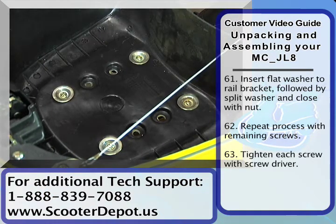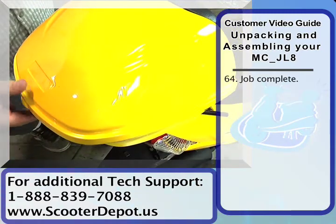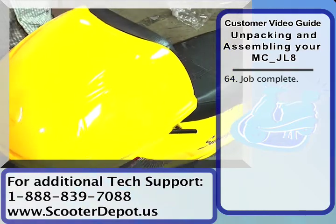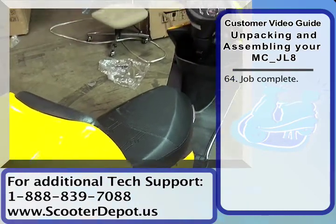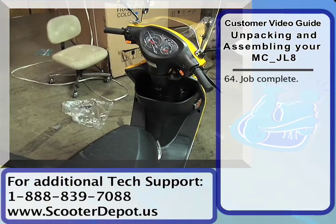We've got our trunk installed now. The final step is to gas up the scooter, check the oil, check the fluids, check all the hardware on the bike, make sure that everything is tight, check the air pressure, and just do a general safety inspection on the vehicle before you decide to operate it. We'll go through that starting procedure next.